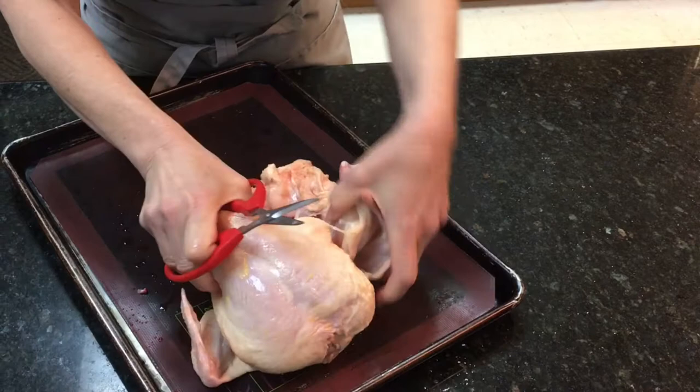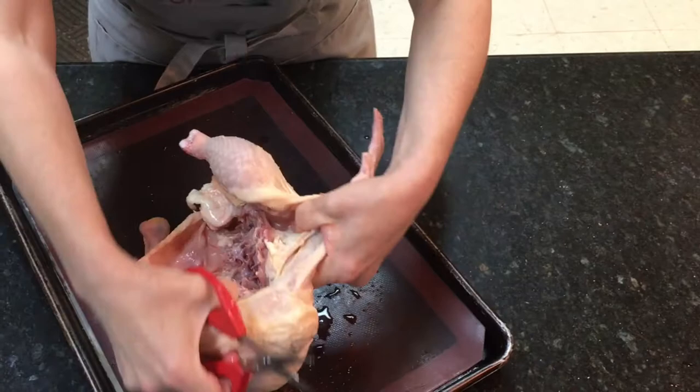As I open it up, I want to cut the ribs all the way to the wing joint. We just open it up as we cut, and you get all the way to the joint of where the little drumette is.